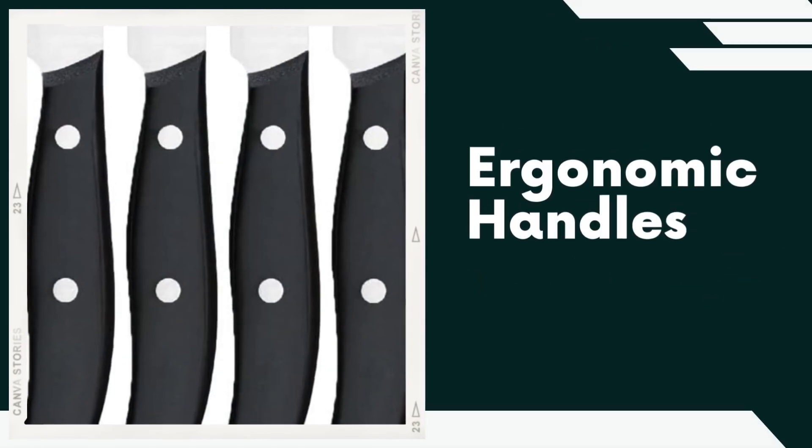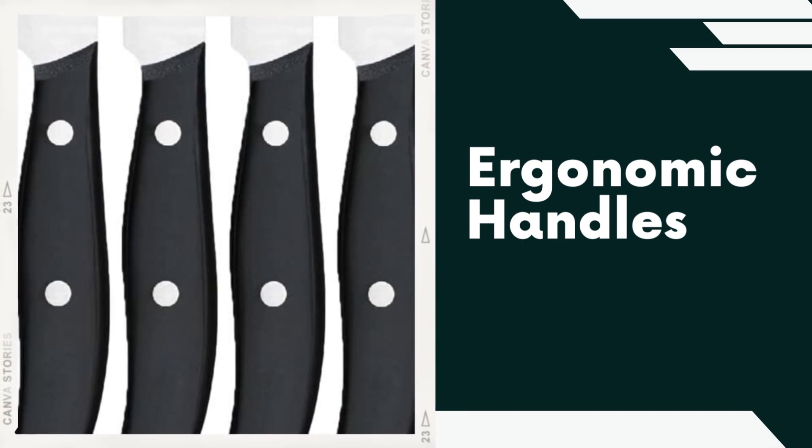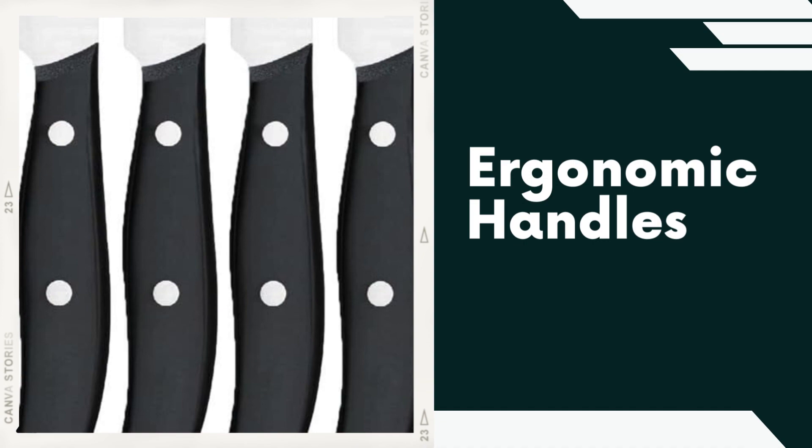Ergonomic Handles. The knife handles are designed with comfort and usability in mind. They are ergonomically shaped to provide a secure and comfortable grip, reducing fatigue during extended use.